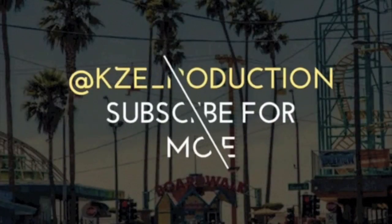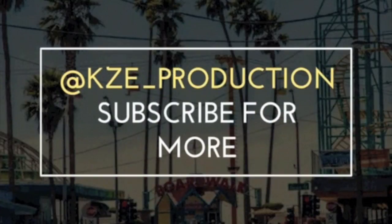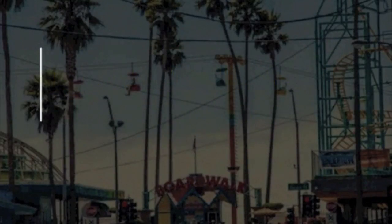Feel free to follow me on Instagram and on Snapchat at kze_production.